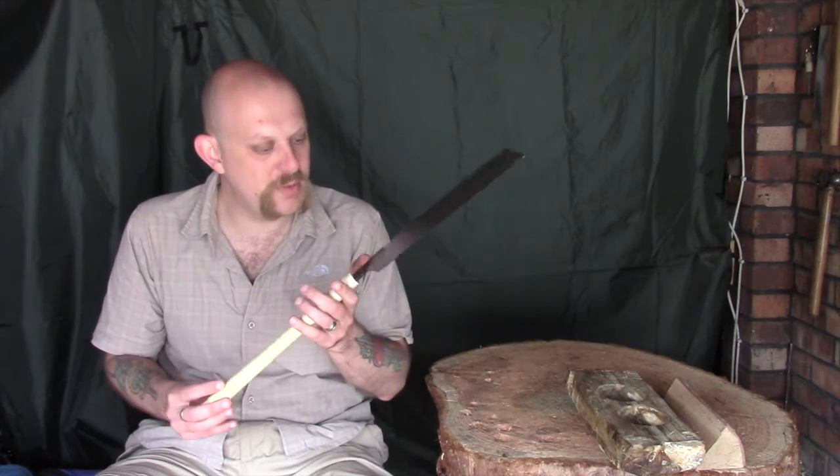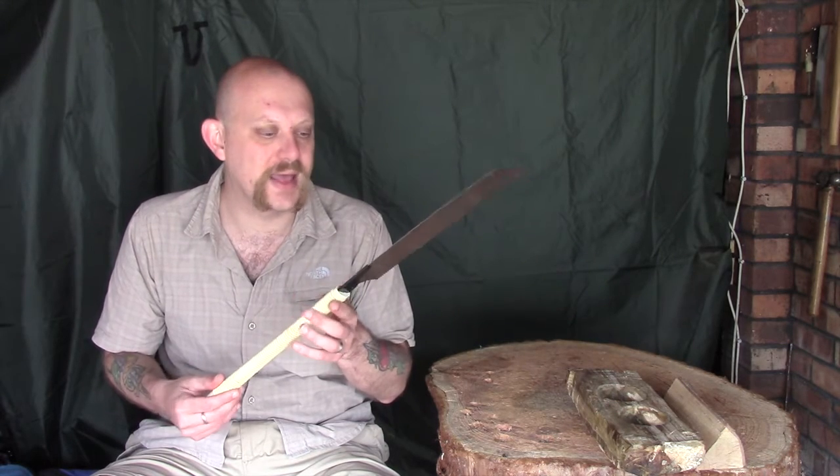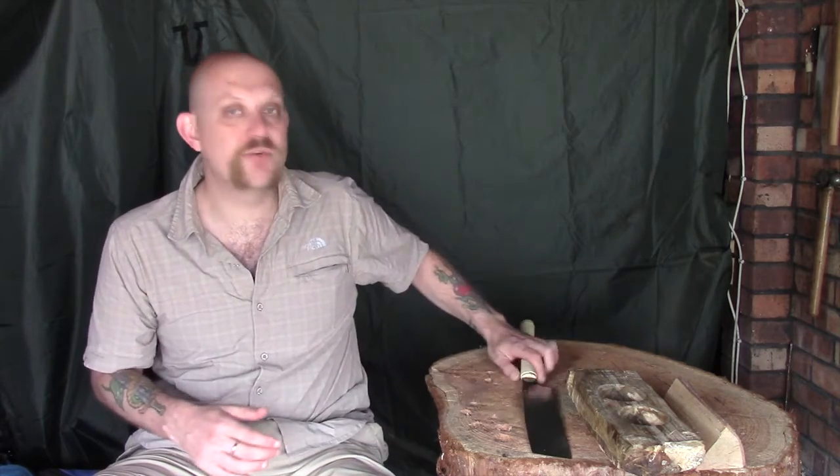For that I'm going to be using one of my new saws. I can't remember which one this is — I think this is my Kataba saw, though I could be wrong. It's the bigger of my two Japanese saws, and these are reported to cut very, very well. Let me just move the camera a little bit closer in and I'll show you what we're going to do.